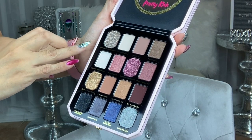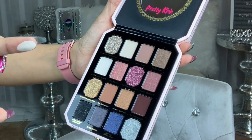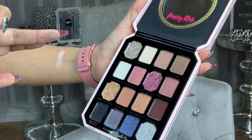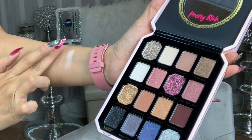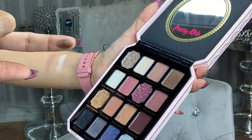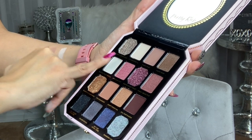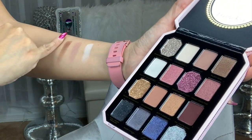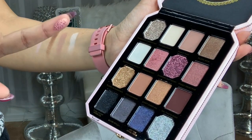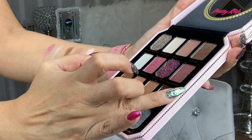I'm gonna start with the non-glitter colors. We have It's Designer, then Fancy That which is a matte color, then Flirty Rich which has some shimmer to it. Then we have Clutch Your Pearls — a very pretty white shimmery color with pink shades to it. Moving on to Princess Cuts, also a beautiful shimmery color, and Highly Selected shimmer.